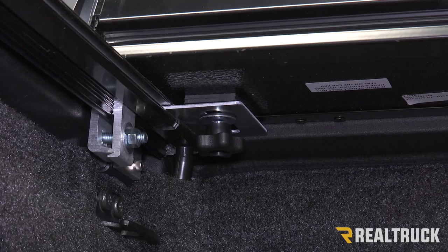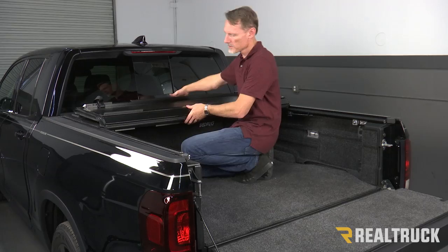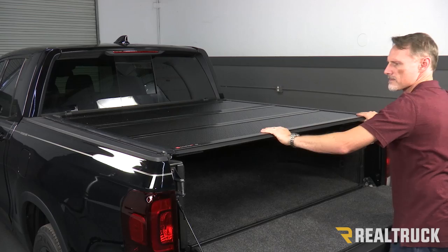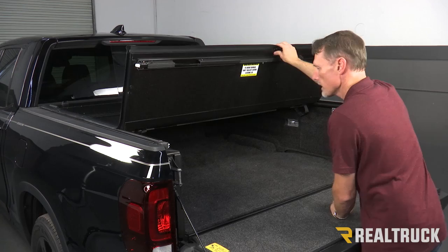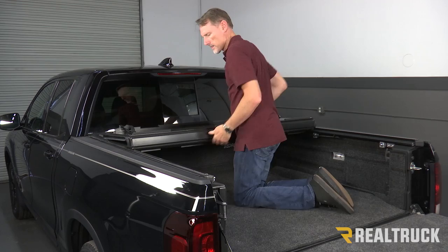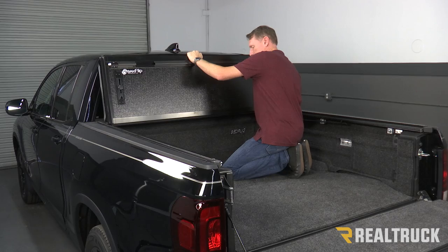First, we need to align the cover. One panel at a time, we're going to fold the cover back towards the tailgate. Each panel we fold down, we're going to check it and make sure it's centered in between the rails — this sets the alignment of the cover. Once we've got the alignment set, we're going to slowly fold the cover forward, making sure we don't shift the cover around as we do this. When we get it up to the front, we're going to go ahead and tighten down those star knobs on each side. We don't need to worry about getting them over tight — we just want to get them nice and snug.